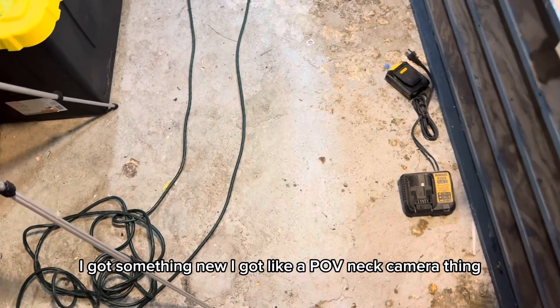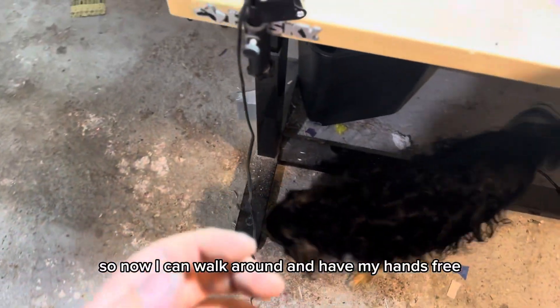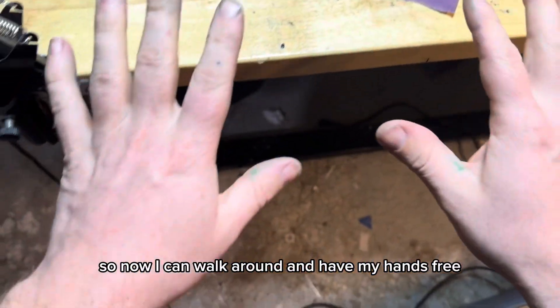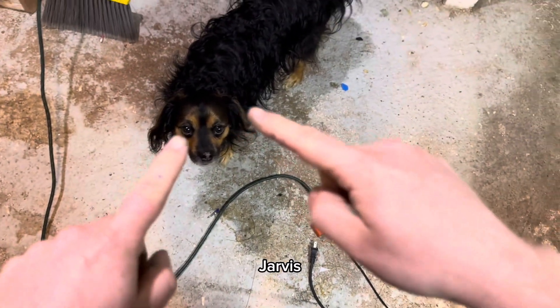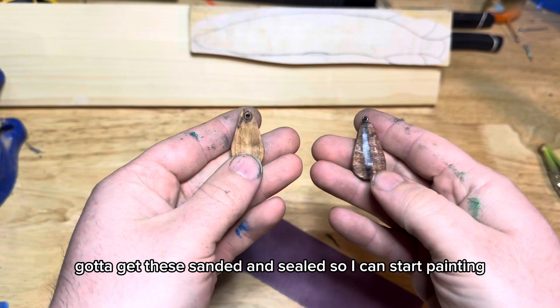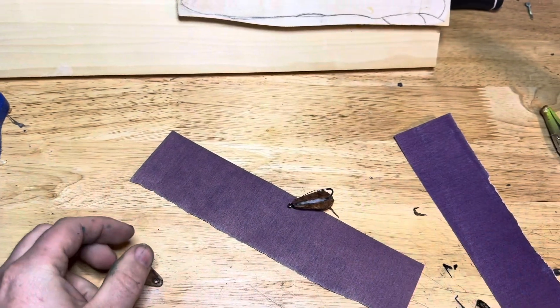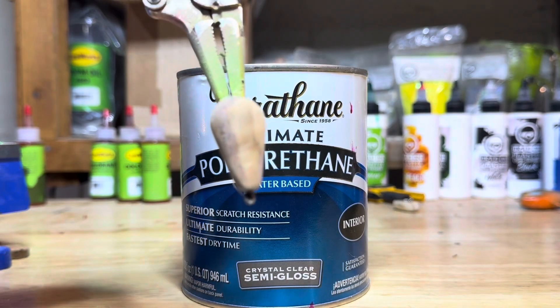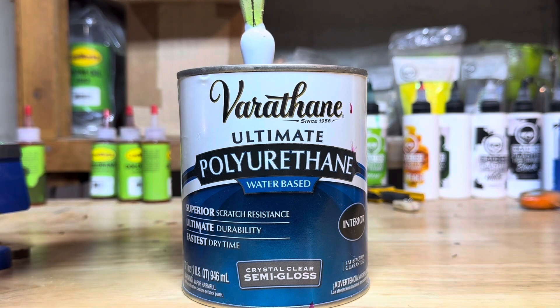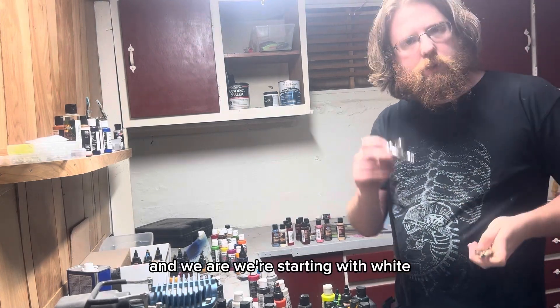Hey, check it out! I got something new - I got like a POV neck camera thing, so now I can walk around with my hands free and show you guys what I'm doing. But yeah, gotta get these sanded and sealed so I can start painting, hopefully tomorrow.